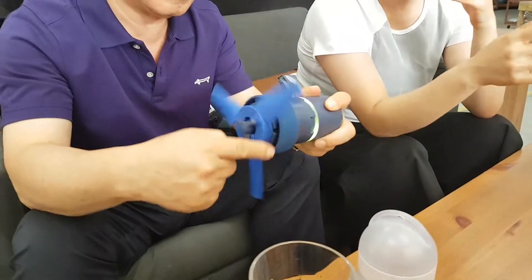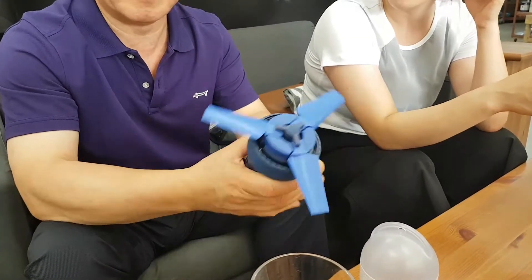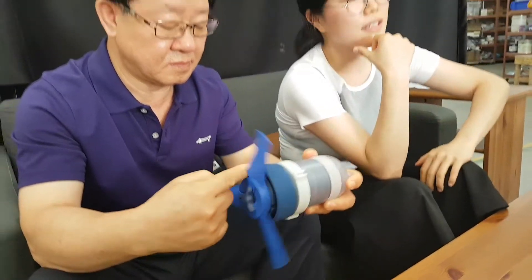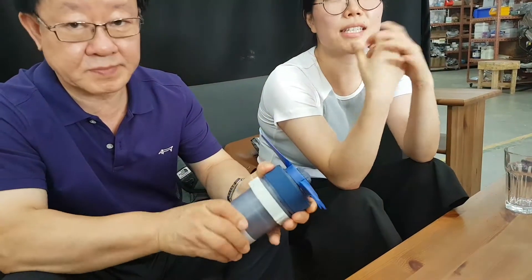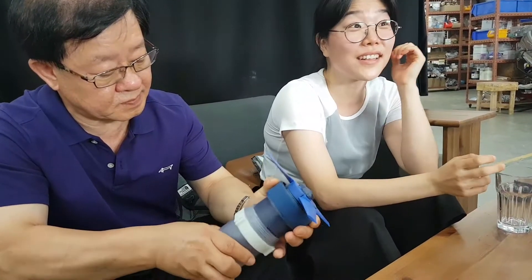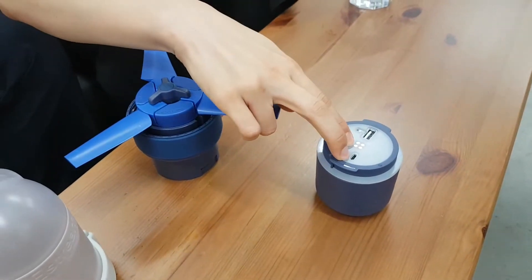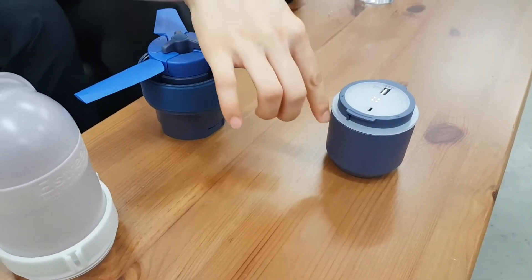This one is the pre-production sample. It takes about four and a half to five hours to fully charge the battery by water. The output is USB.